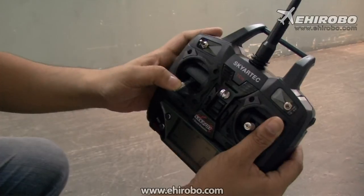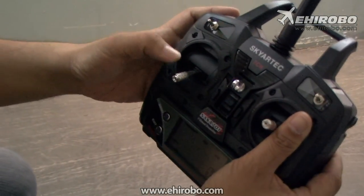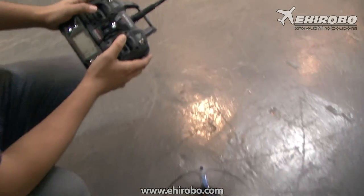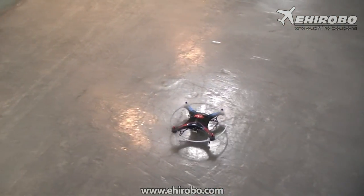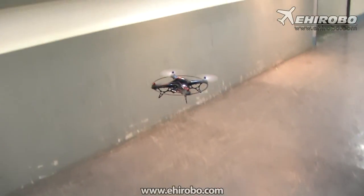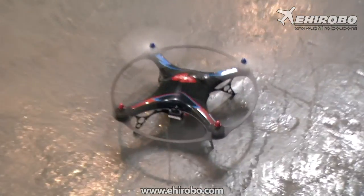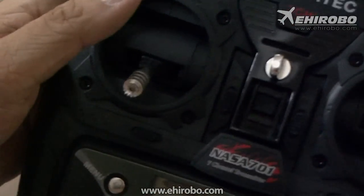To disarm it, simply press to the left. Press to the right and now it's ready for flight. And then press to the left again to disarm the blades.